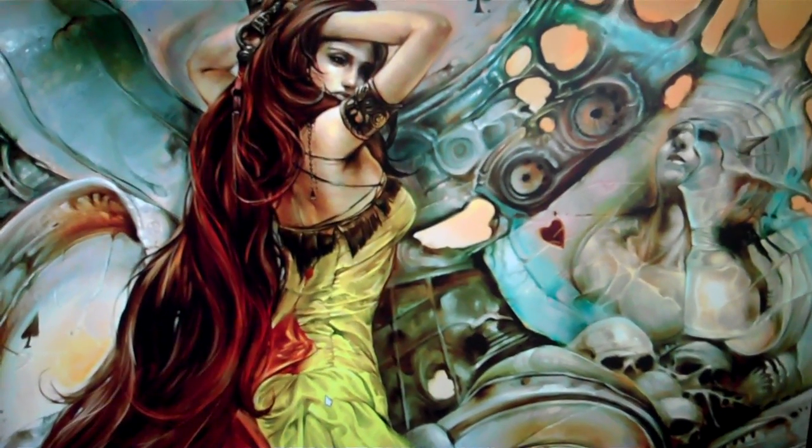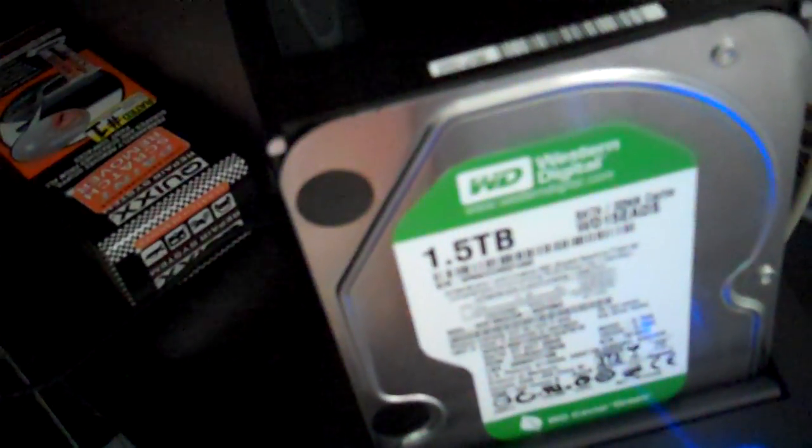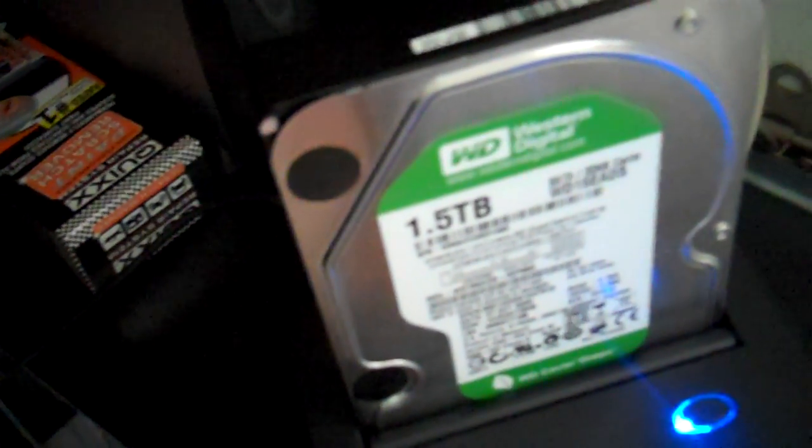I like this one because they advertise exactly what they say — up to two terabytes. As you can see here, I have a 1.5 terabyte drive, so that's under two terabytes.